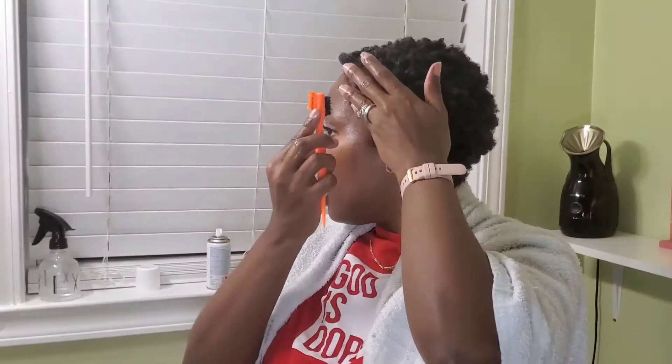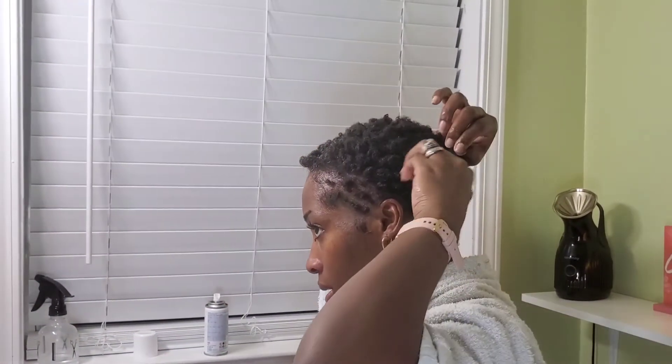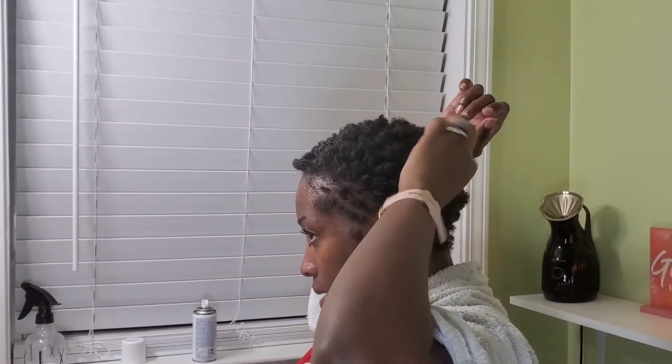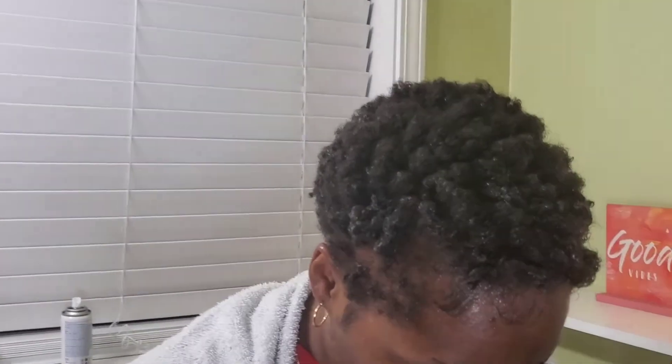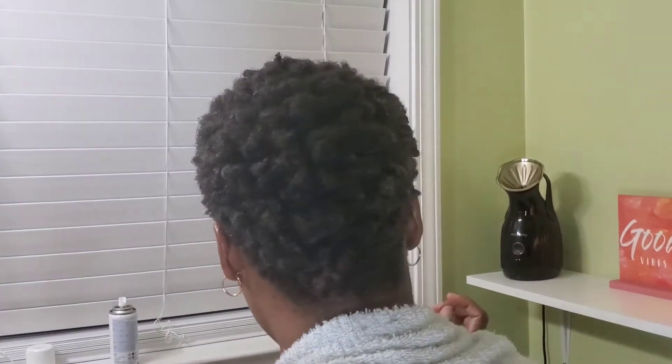Now if you're not in a rush you can just let it air dry, but if you are in a rush you can blow dry it on low. You can see the curls are a little bit more juicy, and that's about all that I do.